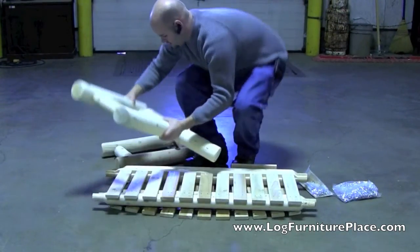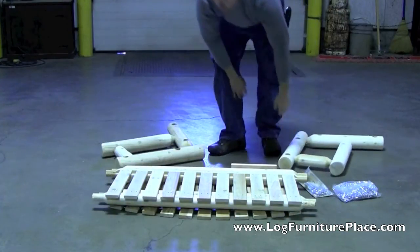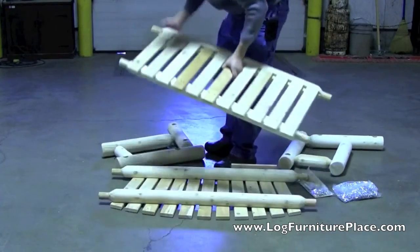He's setting aside the pre-assembled pieces, which will be the two arm sections, the pre-assembled seat, and the pre-assembled back.